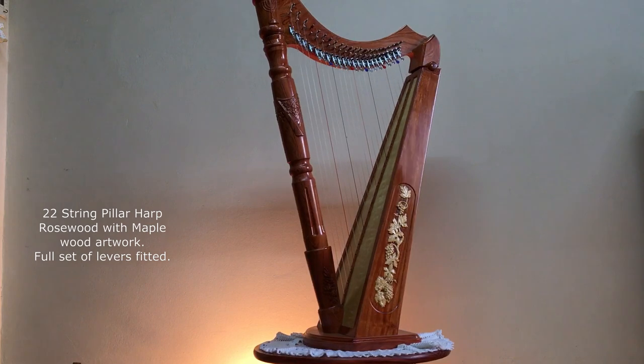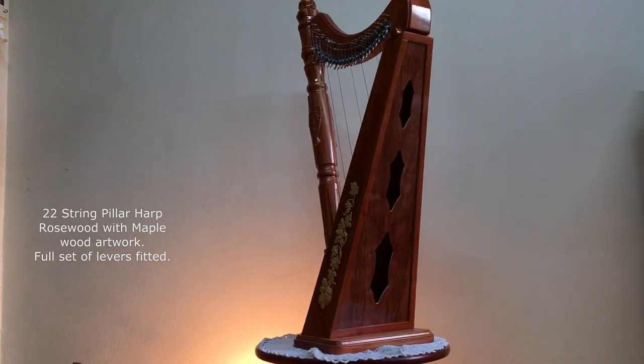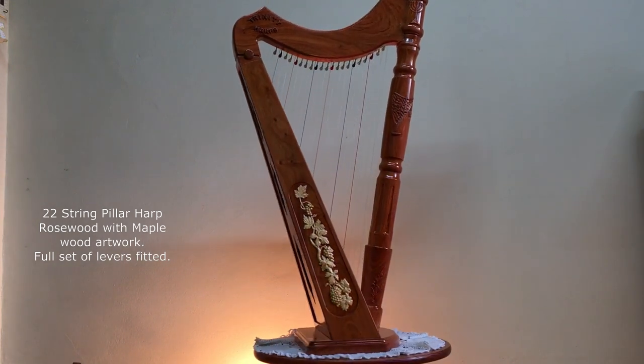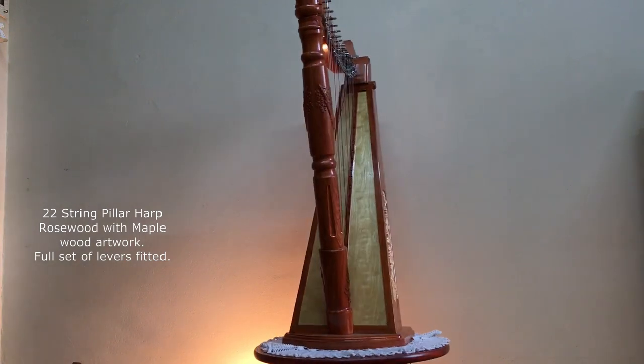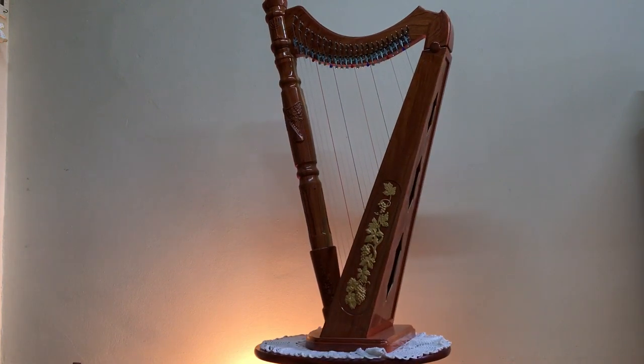Now we come to the 22-string pillar harps. On the pillar we have custom carvings that are carved from a solid piece of wood and also has a crown carved out at the top of the pillar, as well as a menorah just beneath it on both sides of the pillar, with a little harp embedded with flowers on the mid-pillar.